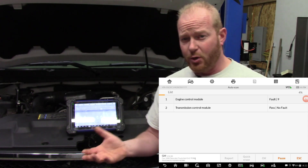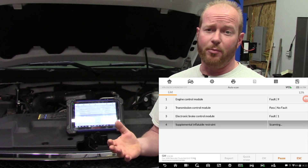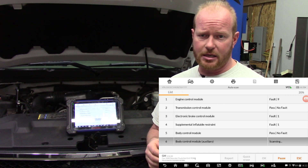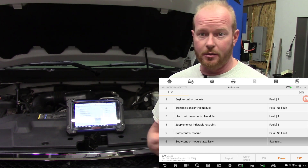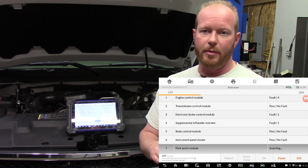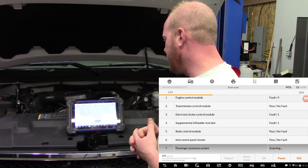We want to go through all the modules because I need to get a total health picture of this truck. I need to figure out why it's misfiring and any codes that may be present. The customer said he doesn't want any lights to come on after I give it back to him. It had a TPMS light on, an airbag light, and a check engine light, so we'll see what all the fuss is about here.